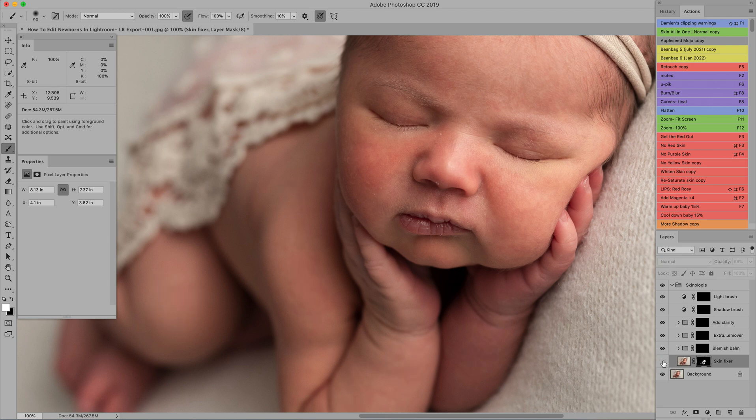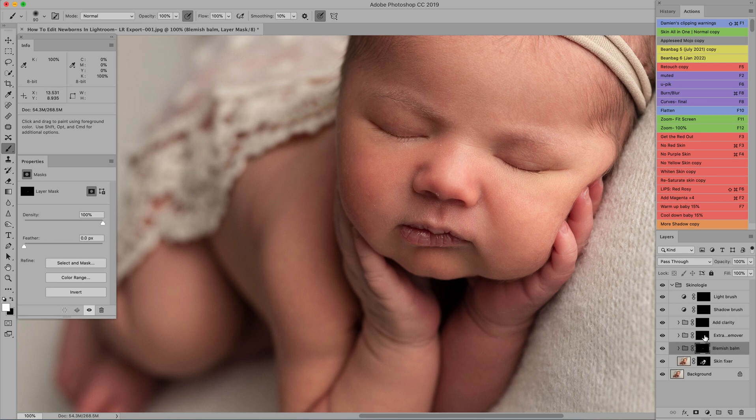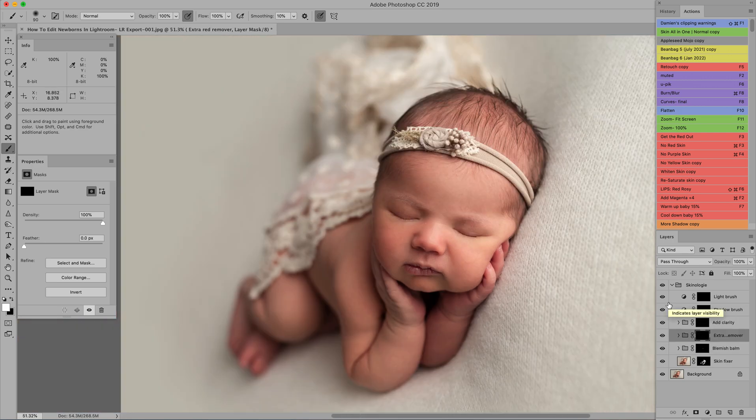There are a couple of other layers in this action. 'Blemish Balm' gives a little more smoothing — sometimes I'll just do that on highlights like her nose. Then there's 'Extra Red Remover' — I'll try that on her arm since it's a bit redder, at about 20% opacity, and maybe on her nose too. There's also an 'Add Clarity' option you can paint over the eyelashes, but I have another sharpening step. That gives a good jumping-off point — the image is already starting to look really clean.